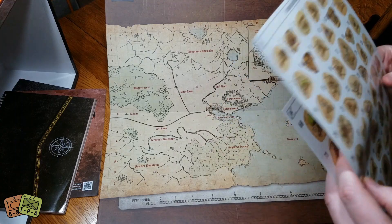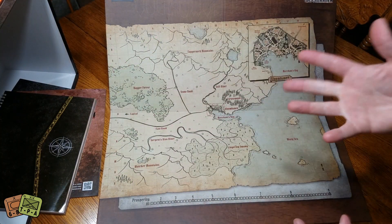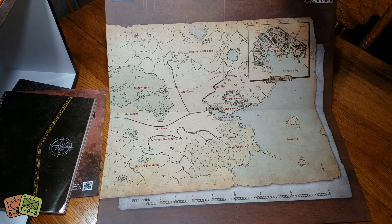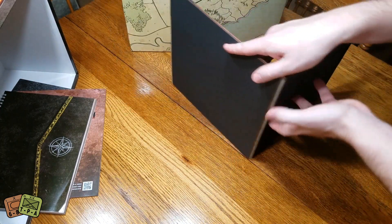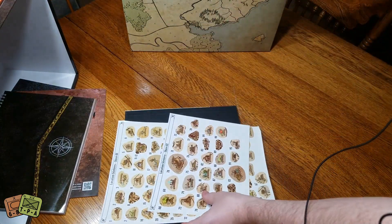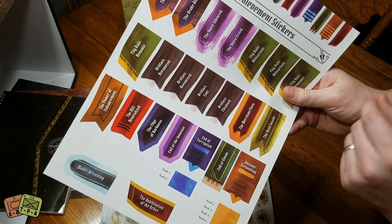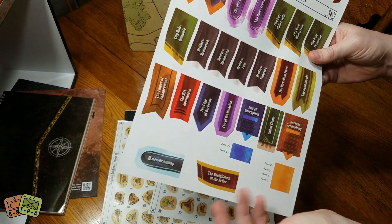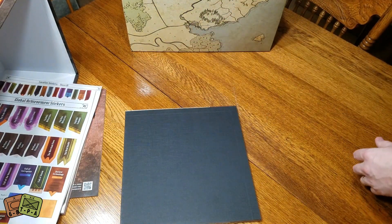There's a bunch of different location stickers with numbers, and presumably as you discover them through the campaign you'll be putting them in various geographical locations. I'd like to think that's different for every game based on which order you do the missions. These are the global achievement stickers that go across the top of the board - one of them is 'Drake slain.' It's nice to have aspects of legacy brought into normal board games.